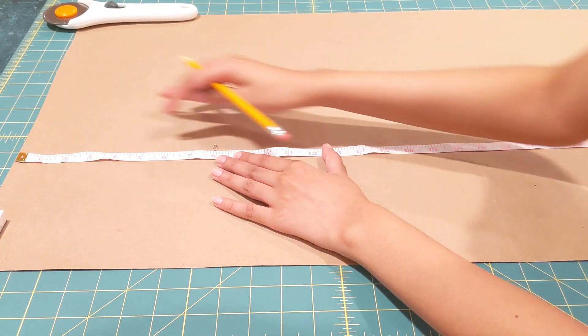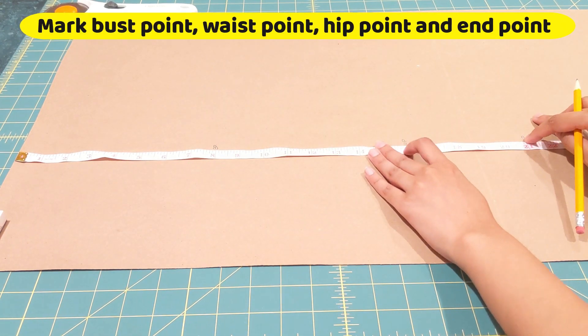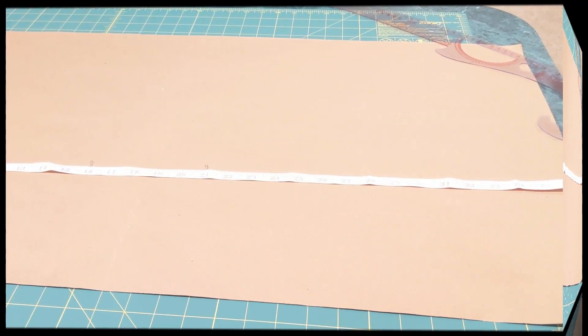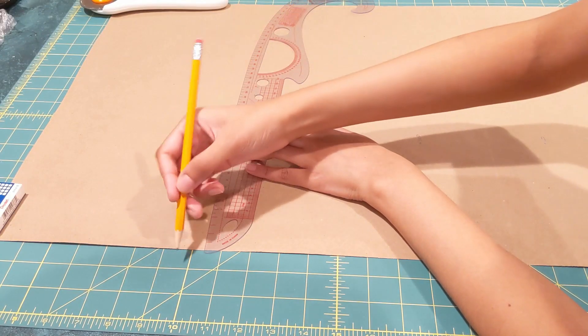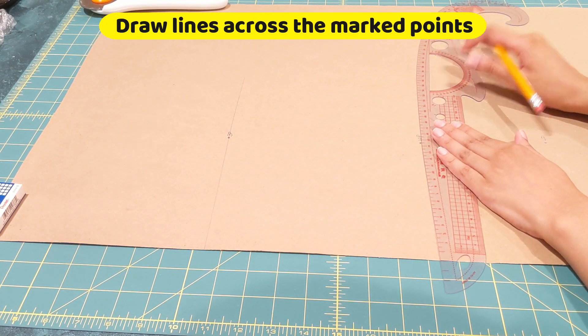As a first step, from the top, mark your bust point, your waist point, your hip point, and the point at which your dress ends. Across these points, just mark a simple line — this will help us mark our cross measurements.